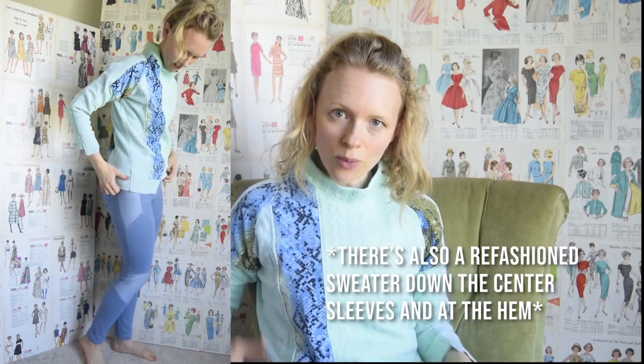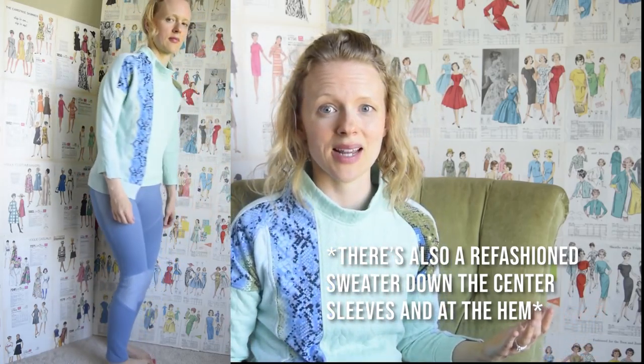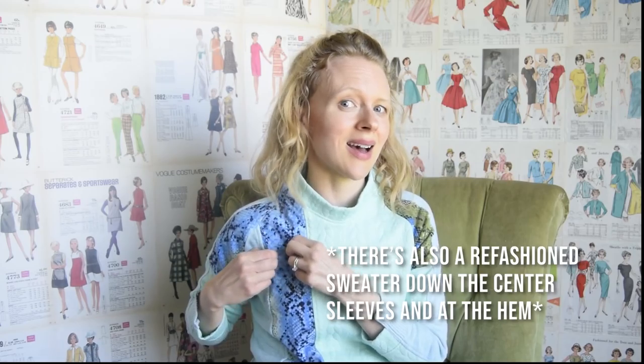I decided to pair the green quilted ponte with an ITY snake print that I have just scraps of in my stash. This ITY doesn't have the same stretch as the ponte — when you mix knit fabrics, it's a good idea to match knits of the same weight, and definitely the same stretch. Since the ITY has way more stretch than the ponte, I underlined it with French terry, which had the exact same amount of stretch as the ponte.